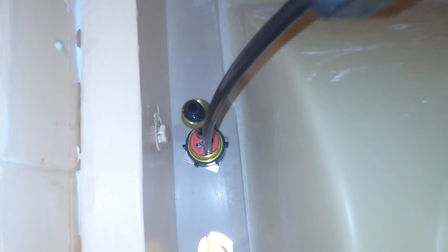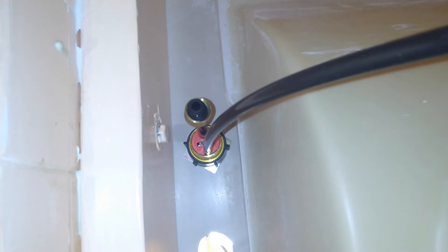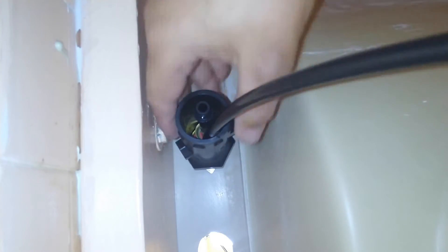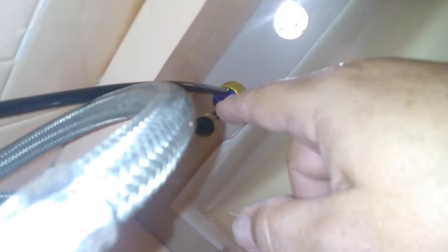I'm going to have to go up and move the valve a little so that way the arrow faces the sink. I'm just going to pull the tool again and tighten them up. So pretty much I got it tight now — I gotta do the other side too.